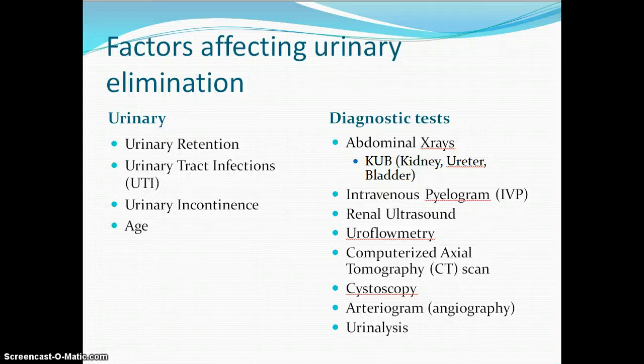Nursing care before and after the urinary elimination test is very important because NCLEX wants to know: are you safe? Do you know what type of prep they will need and what kind of safety things do we need to do for them afterwards? On page 1055 in Potter and Perry, it lists them as either non-invasive or invasive.